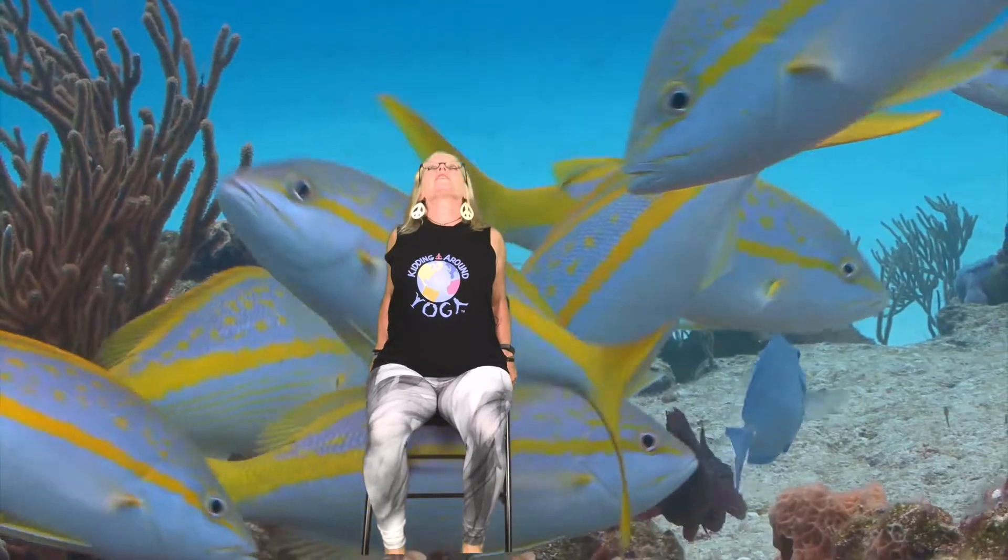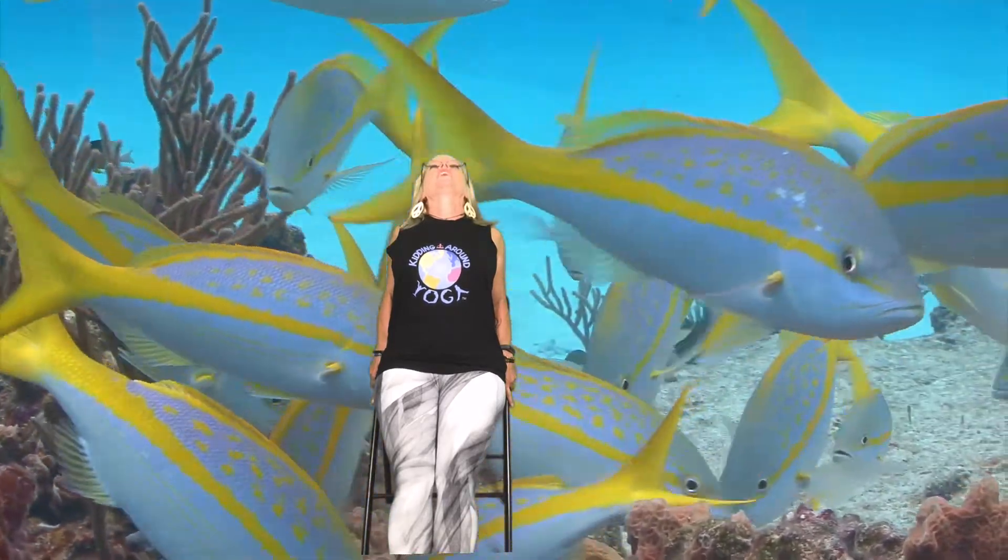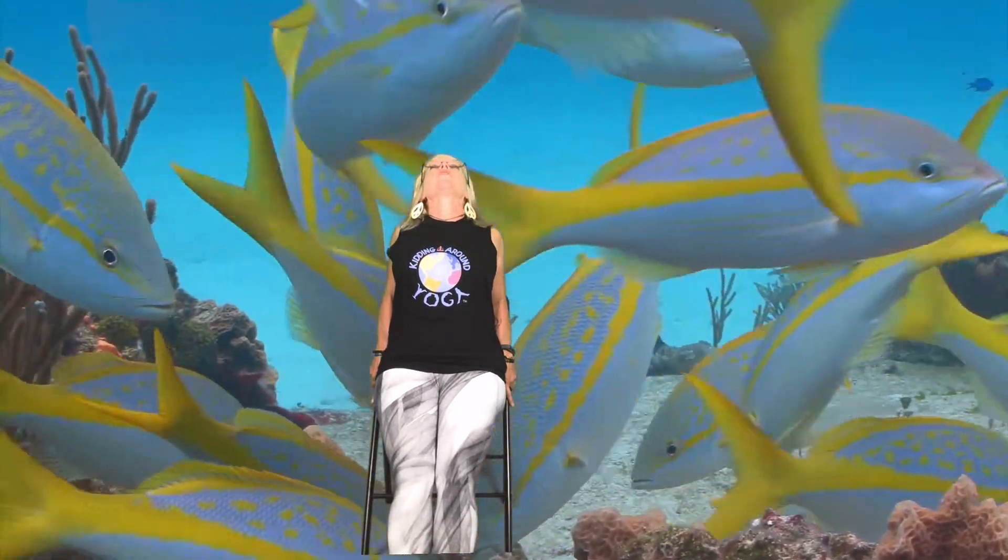We might also see some fish, so we're going to do fish pose. Take your arms back — maybe you can grab the back of your chair — and pull your elbows back. Lift your chest up, stretch your legs out, point your toes, squeeze your legs together, and then look up and lean back a little bit in fish pose. Very very good.